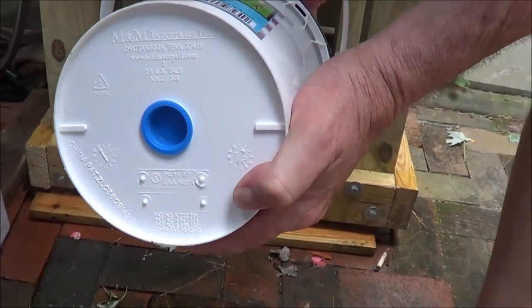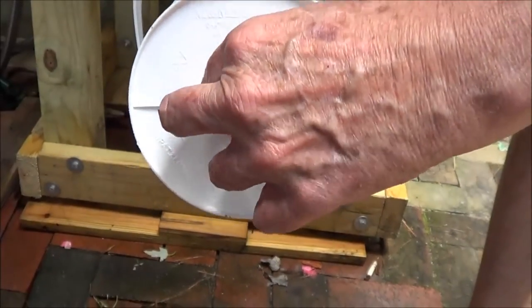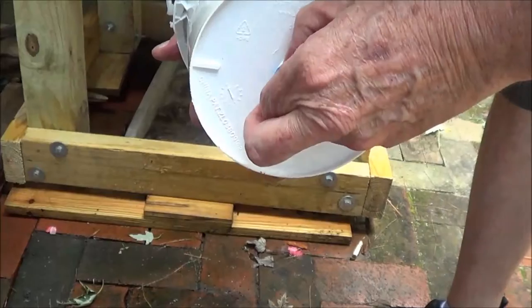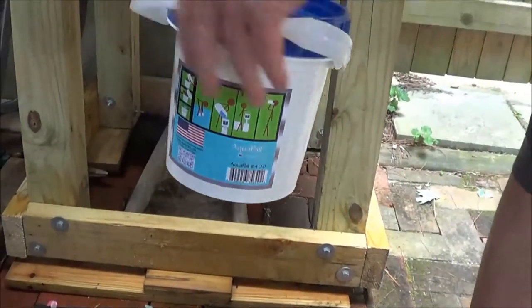Before you start filtering water, you need to take the plug off the bottom. We're going to take that plug out — some debris may come out when you remove it — and then place it right over a pitcher, which we're going to do right now.